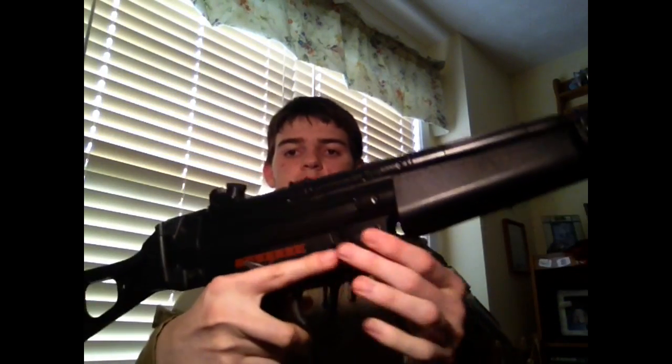I like it. It has an iron sight right here. You can put a red dot sight right here. And that's basically it for this gun — it's a very simple gun, but it's a really nice gun. As you can see, there are iron sights right here and here.